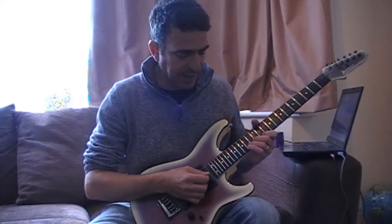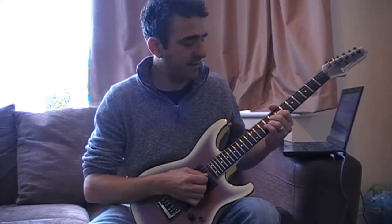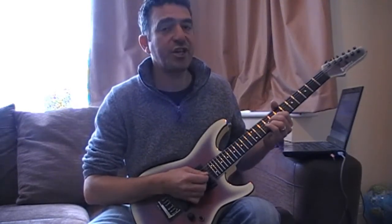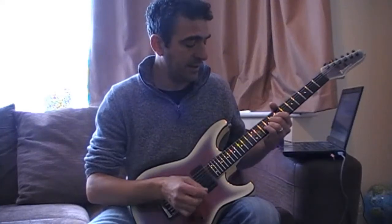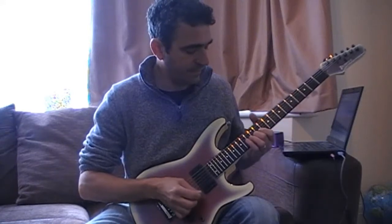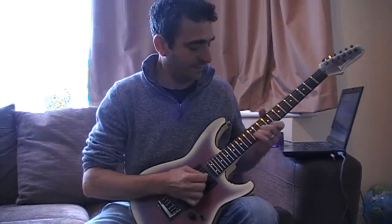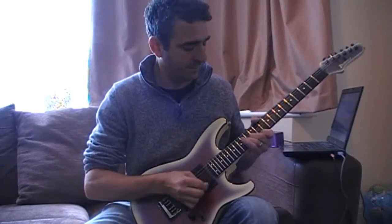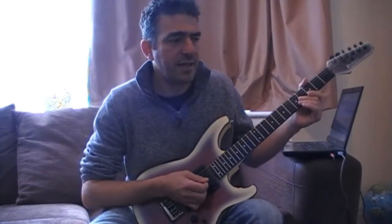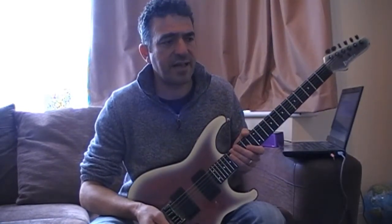Then we're hitting the D sharp one more time and landing on a little E triad — hitting the E, G sharp, and the open E again. That's his part for the chorus.